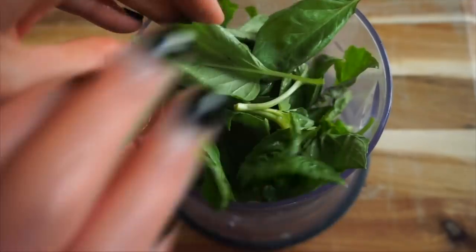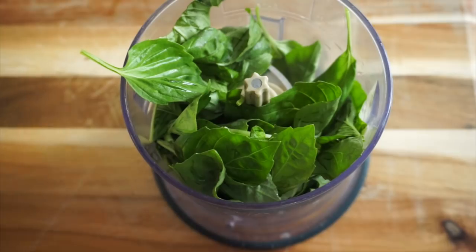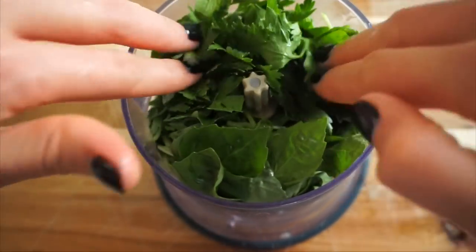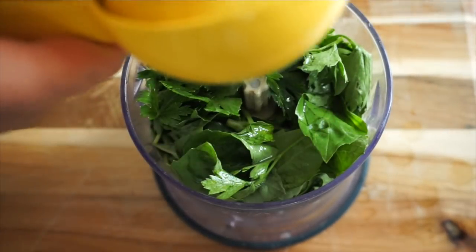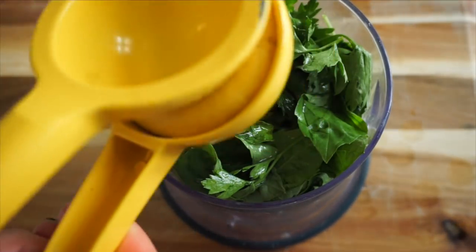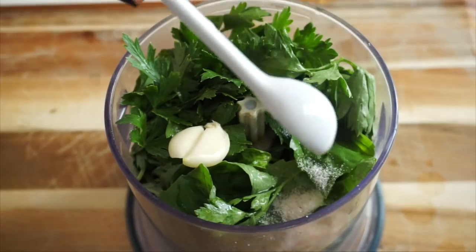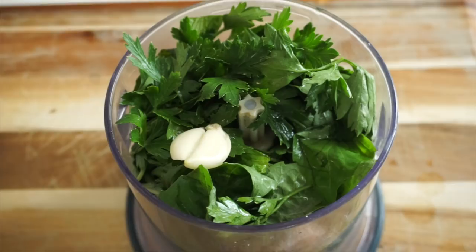We are going to make some grilled pesto tofu sandwiches, and these are so satisfying and so filling. For the pesto, take two very large handfuls of fresh basil and one handful of parsley. Then add the juice of one lemon and put all of this straight into a food processor or high-powered blender. Add one clove of garlic, half a teaspoon of sea salt, a quarter cup of water, and one tablespoon of olive oil — optional, but it makes it nice and smooth.